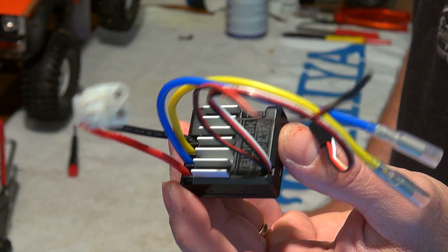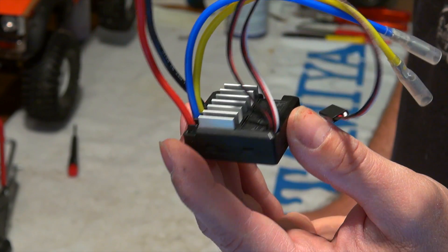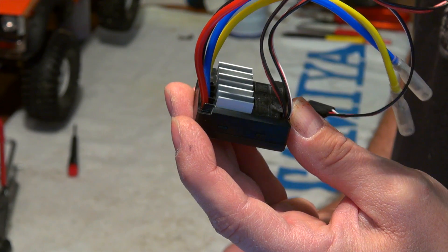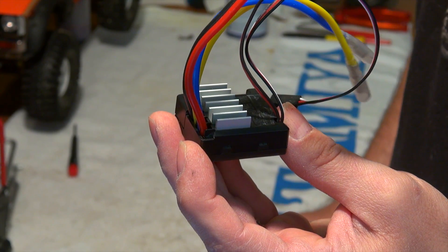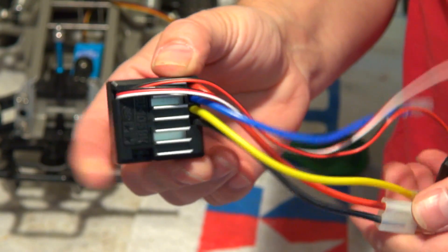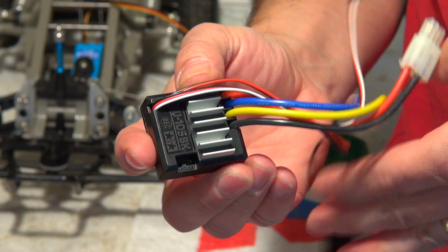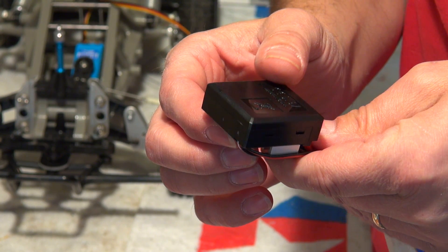To protect an electronic speed controller is the most important thing to make an RC car usable in water. Many of the more expensive ESCs are waterproof out of the box, but the cheaper ones like this Tamiya TEU105BK are not. But in many kits from Tamiya this ESC is included, so I will show you my way to make it water-resistant.